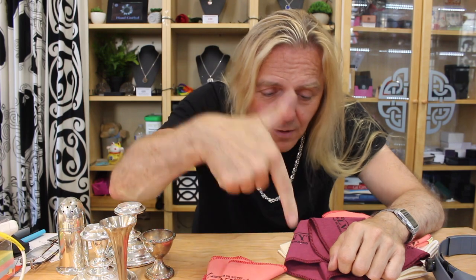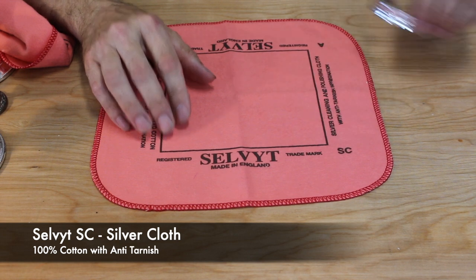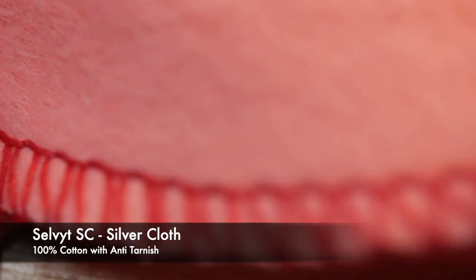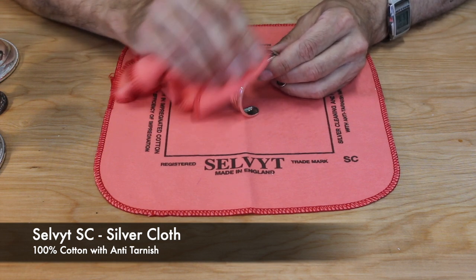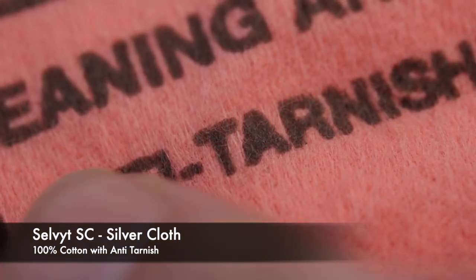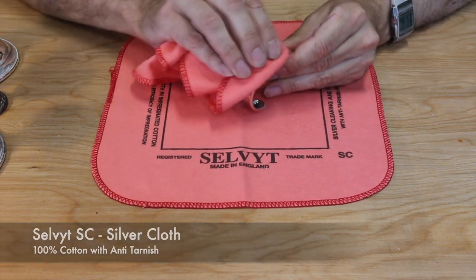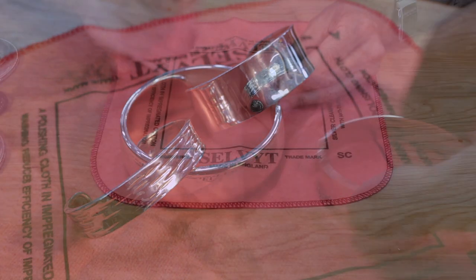First up we have the Selvit SC, the silver cloth. This is 100% cotton, British made, and stitched all the way around the edge. The first thing you'll notice is it has a very soft, smooth finish — almost like velvet — so it's not going to scratch your silver. The important thing with these cloths is that they're impregnated with a cleaning agent and an anti-tarnish agent. When I polish the silver it gives it a nice high polish shine, but it also helps to keep it that way by stopping it from tarnishing.